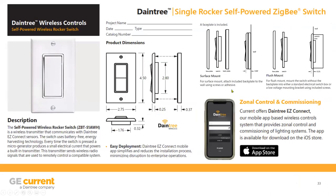That switch has different mounting options — surface mount, flush mount — it's a single gang, very easy typical rocker-type switch. The switch can be pushed up for on, down for off, and you can hold it if you want to dim up or dim down.